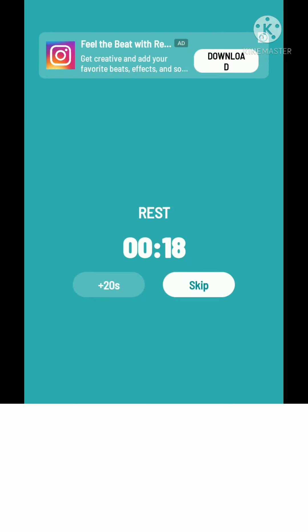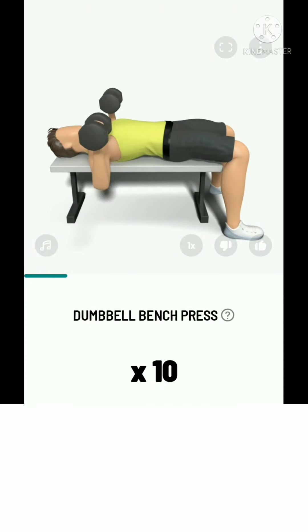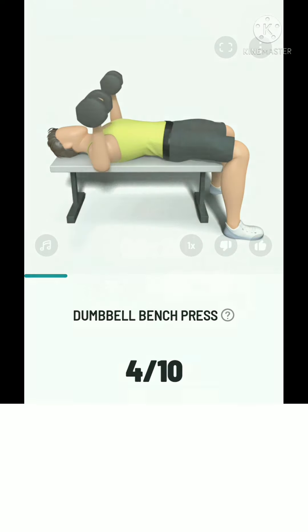The next: 10 dumbbell bench press. 3, 2, 1, start. 10 dumbbell bench press. Exhale as you raise the dumbbells, and inhale as you lower them. Take a rest.